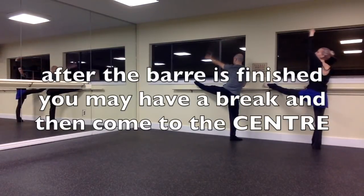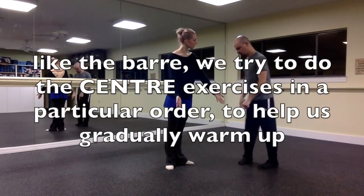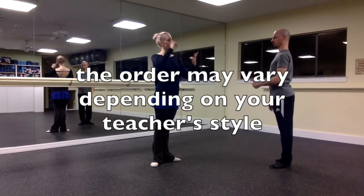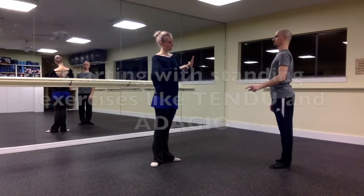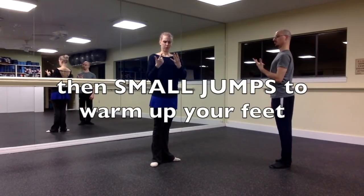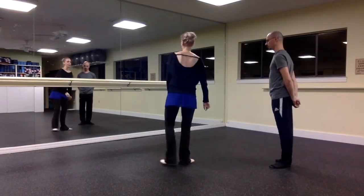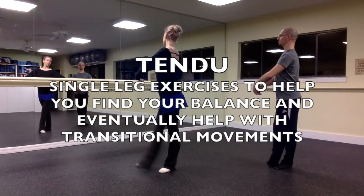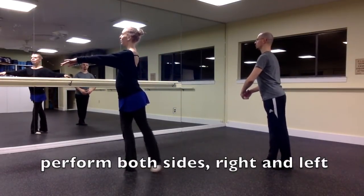You might have a little bit of a break between barre and center. Center operates a lot like the barre in the way that we like to do exercises in a particular order to gradually warm up. The order of the exercises may vary depending on the teacher, but we usually start with tendu, adagio, and then work on turns and going across the floor. We save jumps for last, once we're very warmed up. We repeat everything on both sides, right and left. So now we have tendus in the center — you don't have that bar to hold on to anymore. You'll find your balance, and tendus help with transition movements.